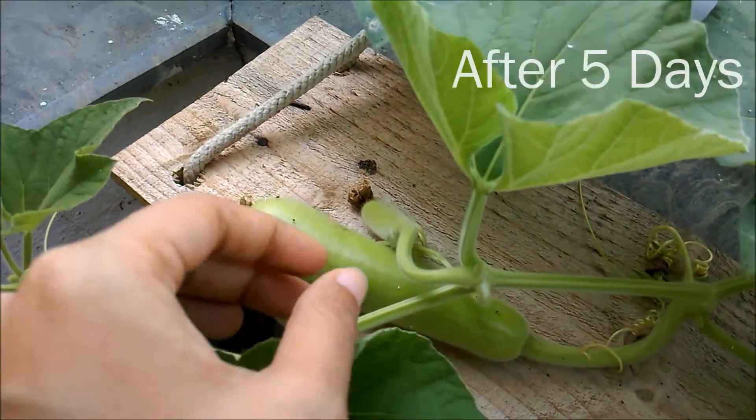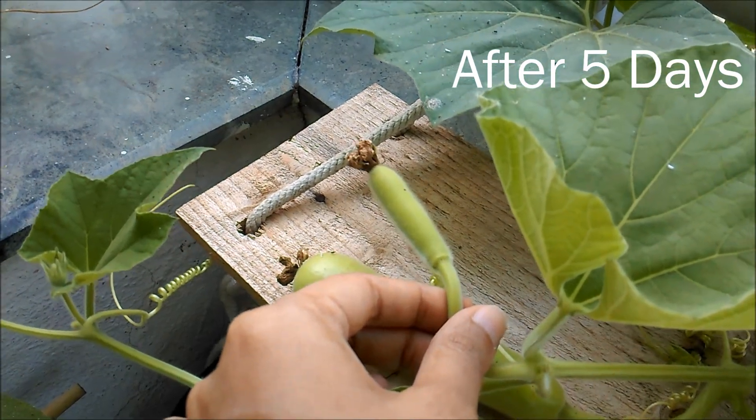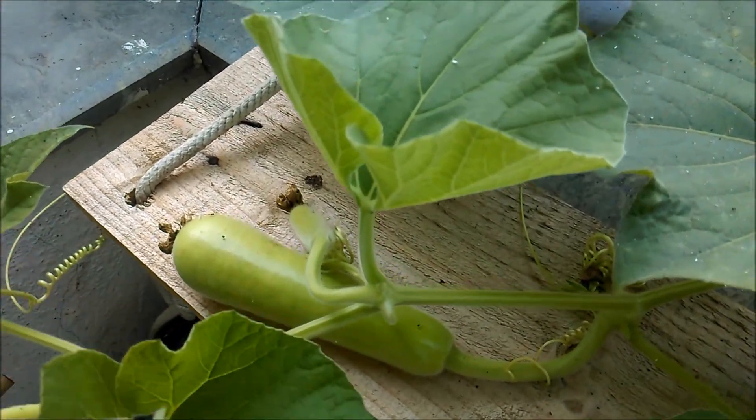If you see the base of the female enlarged in 4 to 5 days, this means your pollination was successful.